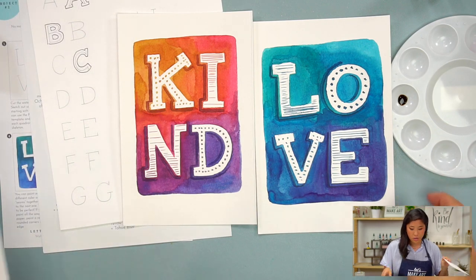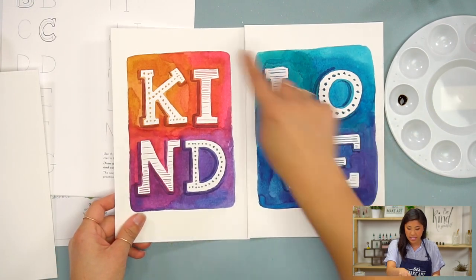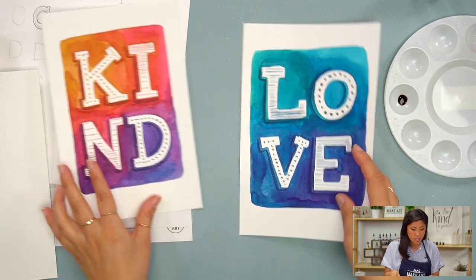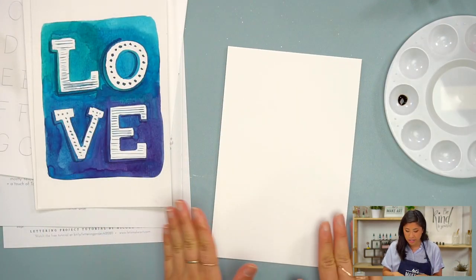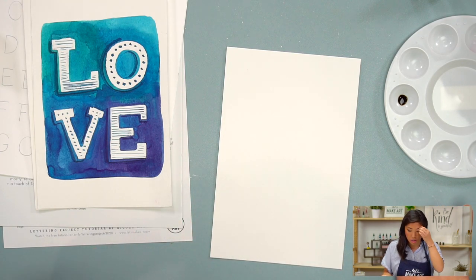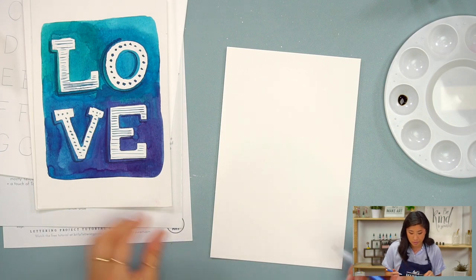This paper is a little bit smaller — I cut a 9 by 12 piece in half. You can do that, or if you want to keep it a big sheet, you can do that too. These are perfect for cards. It's a great project that you can apply to any size paper that you'd like to use.